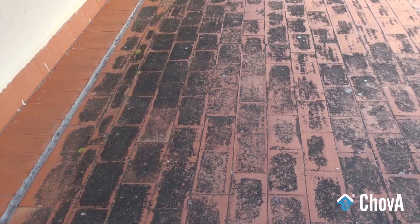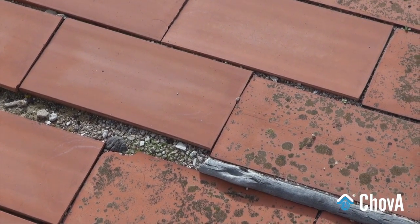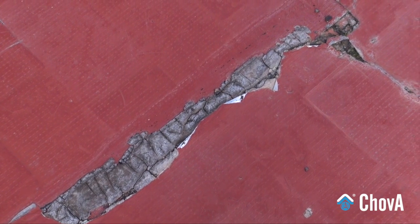Over time, the constant action of water, temperature changes, and other atmospheric agents cause damage to the flooring of our terrace or deck, resulting in leaks and damp problems.